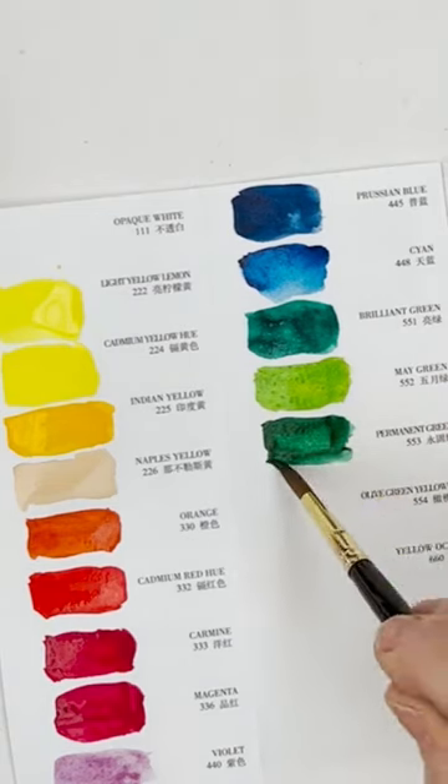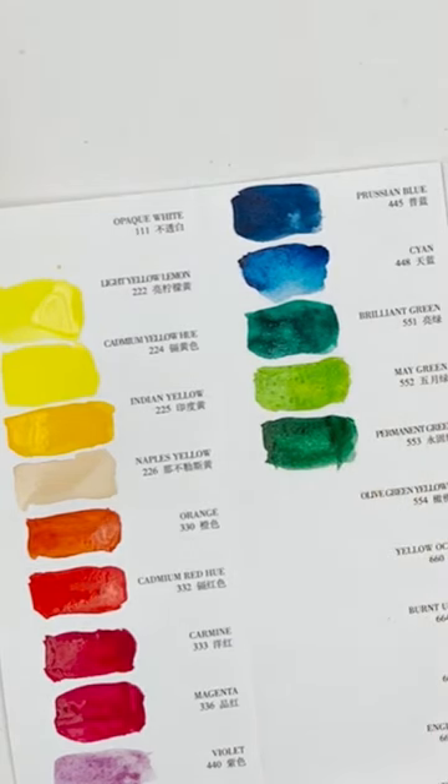Permanent Green — as I said earlier, that would be a good colour to mix with oranges and reds and yellows to make all sorts of different greens.